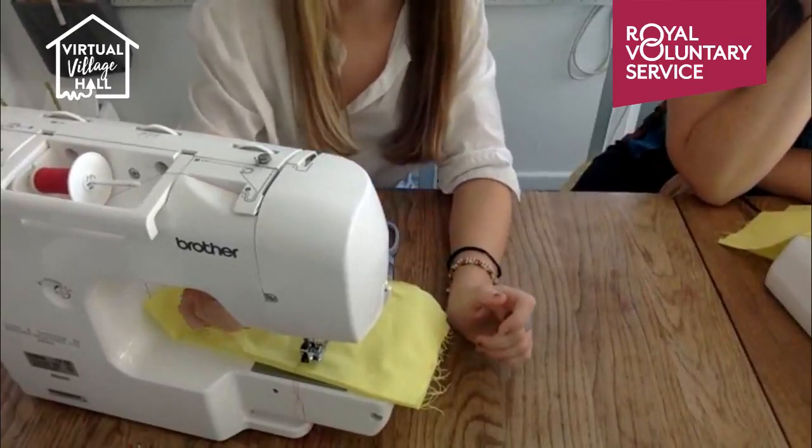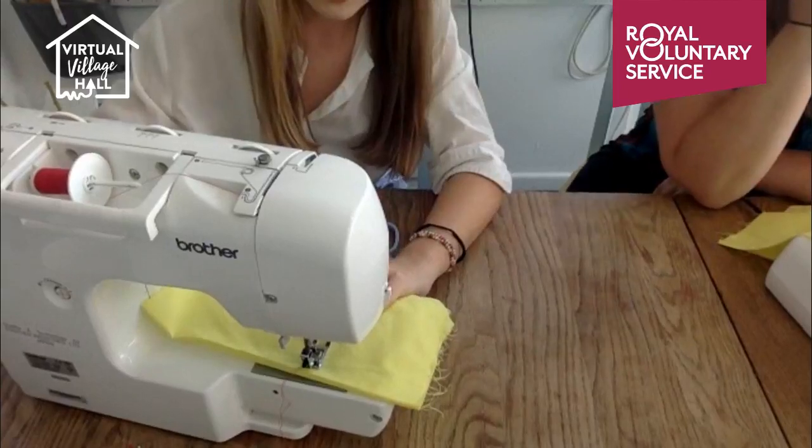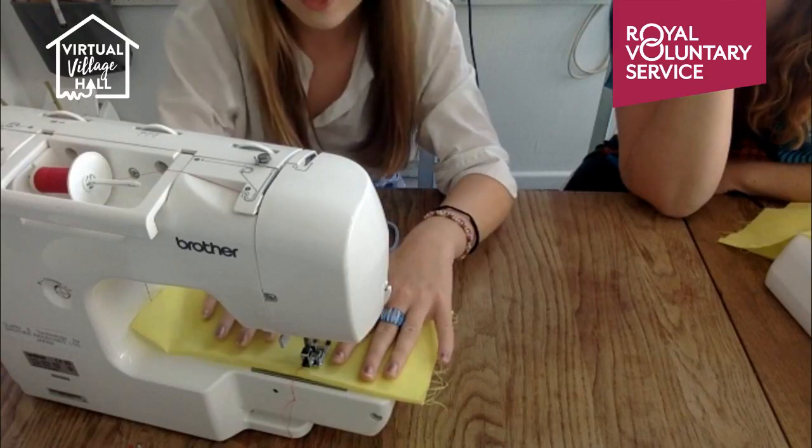Presser foot down — that's my favourite sound in the sewing room, the sound of the presser foot going down. Make it sound like a good thing and then they want to do it too. I'm going to start by sewing a straight line.